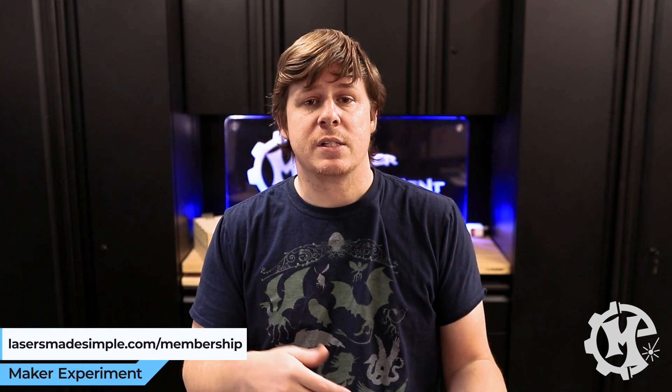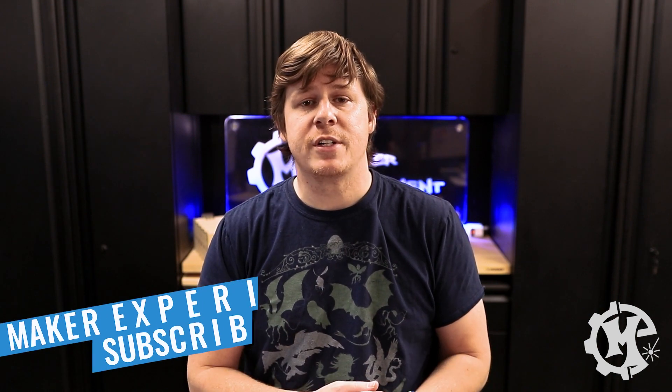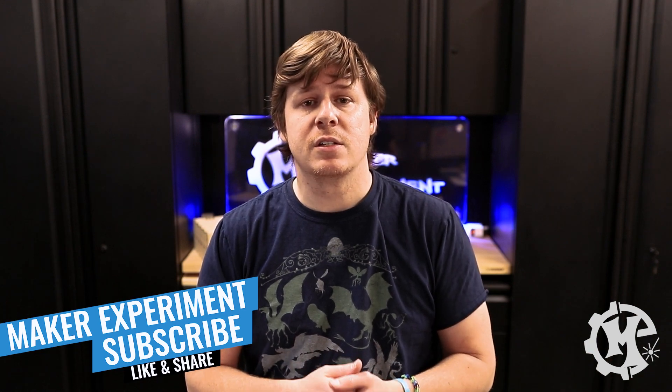Huge thanks to Epilogue for sponsoring the video and making it possible for me to experiment with different materials. I will be doing a glass engraving live as part of my membership — if you're interested, go to lasersmadesimple.com/membership to see all the details for the group lives. They are recorded so you can go back and watch them later, and I'll deep dive more during that live. Thank you for taking the time to watch this video. If it was helpful, give it a thumbs up, subscribe, and turn on notifications. Check out my Instagram at Maker Experiment. That's going to do it — I'll see you in the next one. And now it's time to go make a drink in the brand new glasses.